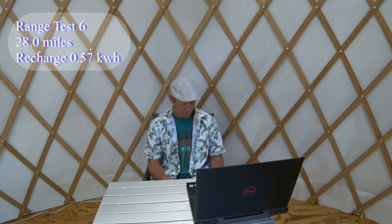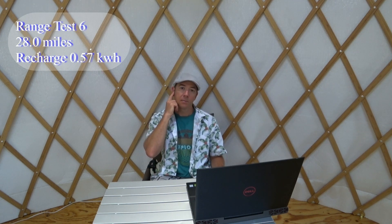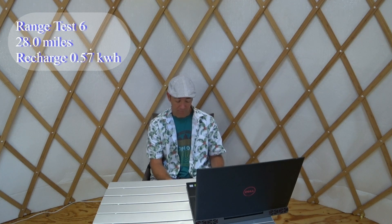There's a little variation in how long recharging takes versus actual kilowatt-hours consumed — not exactly sure why. Range test number six was a standard ride: I covered 28 miles in 78 to 103°F heat with two to three mph of wind. I didn't record motor and battery temperatures on this one. It took 0.57 kilowatt-hours to recharge.